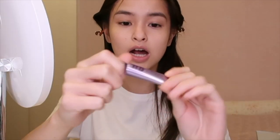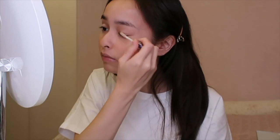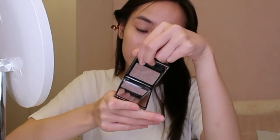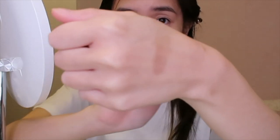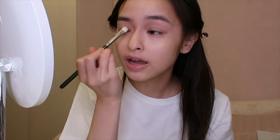Next up I'm gonna prime my eyes with this Urban Decay eyeshadow primer potion, and then I'm gonna blend it out with my ring finger. Then I'm gonna use this Burberry eyeshadow in the color Rosewood number 202. I don't know if they still have this color but it's a really nice taupey brownish shade — really pretty and very natural. So I'm gonna apply that to my eyes.